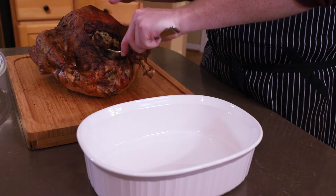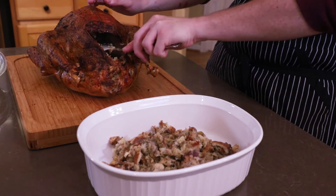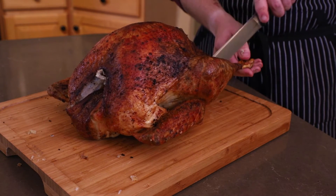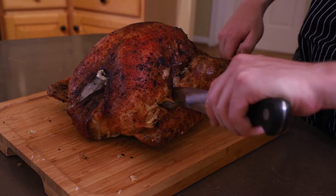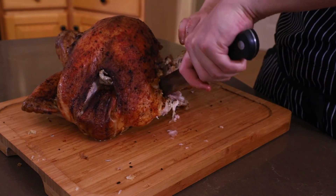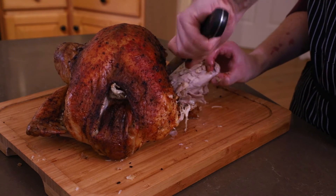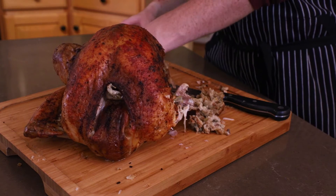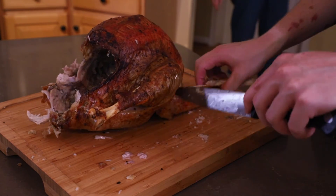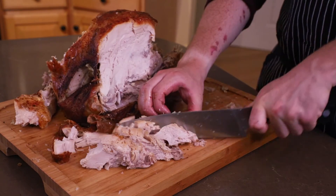Now we de-stuff the bird, which is pretty simple. The problem is it's going to be hot, so proceed gingerly. Use a large spoon and scoop it out bit by bit into a casserole dish. Now we carve the bird — this is where things got a bit tricky. Start with the leg and cut through the skin and around the wing and joints for a clean removal. You can remove the wing too. Cut through the joint connecting the drumstick and the thigh. Then go back to the other side and do the same — removing the wing, leg, and thigh. Cut all the way down to remove the leg and thigh, then start slicing the breast off vertically about an inch thick.